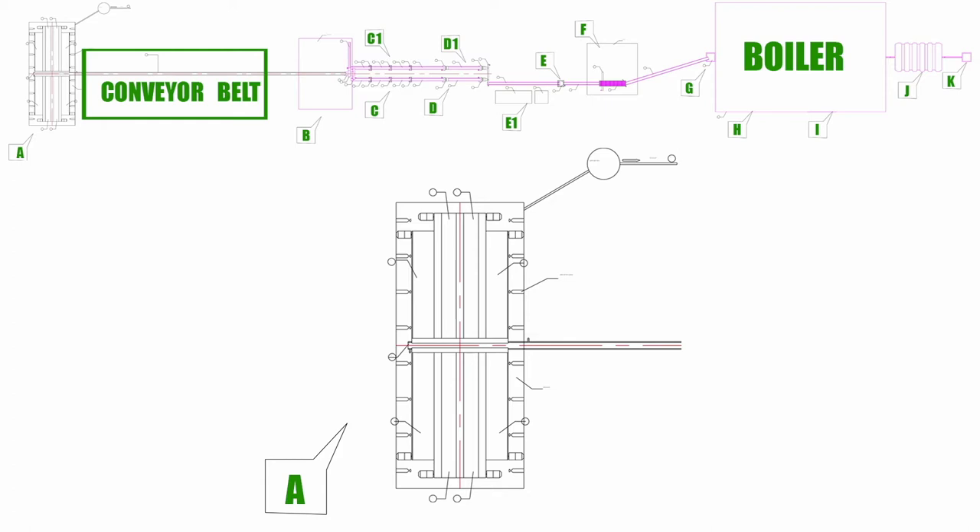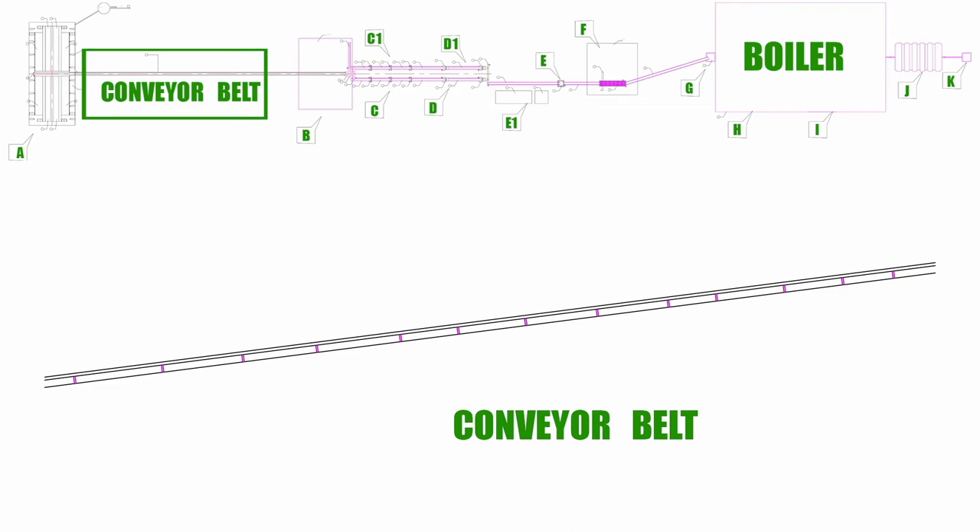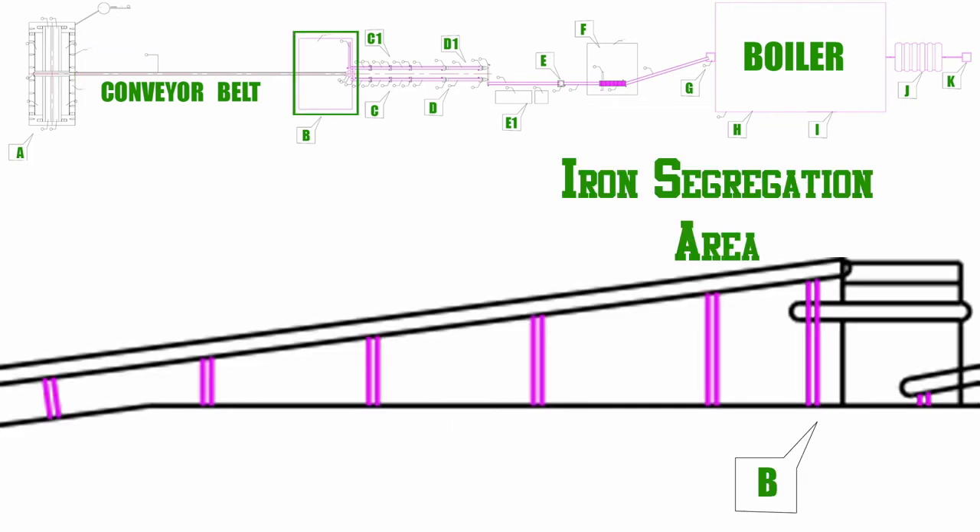The central conveyor belt takes the waste to the upper level, which is the B spot of the plant. B spot is also called the iron segregation area.